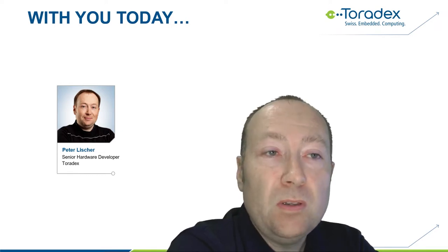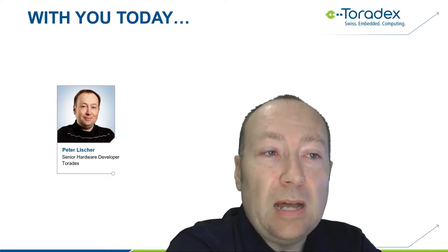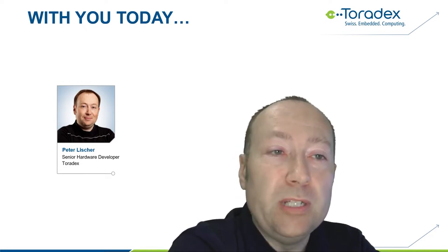Before we dive into the webinar, let me cover a few organizational points. Please use the chat window of the webinar tool if you have any technical issues. At the end we will have an interactive question and answer session, so you can type your questions in the chat window at any time and we will pick them up at the end of the presentation. The webinar will be recorded and made available for on-demand viewing afterwards.